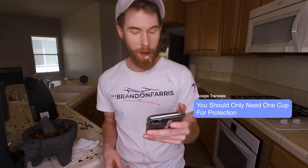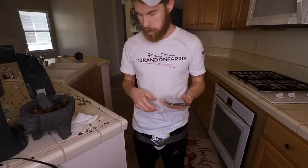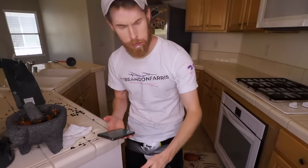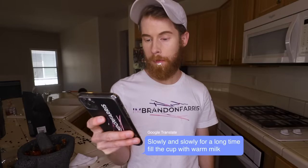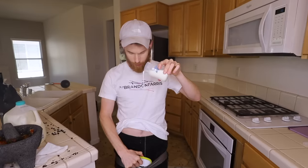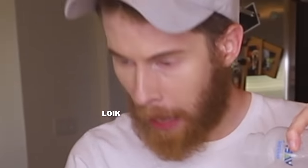Step four: you should only need one cup for protection. Let's hope we only need one cup for protection. Knock on wood. Even the burps are spicy. Step five: slowly and slowly, for a long time, fill the cup with warm milk. I guess now is probably not the best time to ask which cup. The next step just says nope. So I agree.